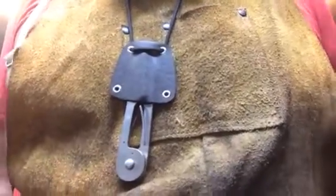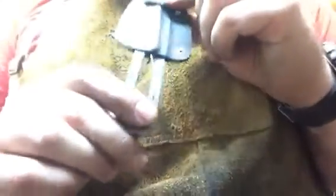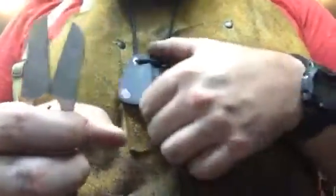First of all, the sheath has been breaking in very nicely. I mentioned in the last video that it was kind of hanging up on the bottom, kind of hard to pull out. Whatever was hanging it up has smoothed out very nicely and it really doesn't hang up very much at all anymore — just a couple of fingers, a light pull and they're ready to go.